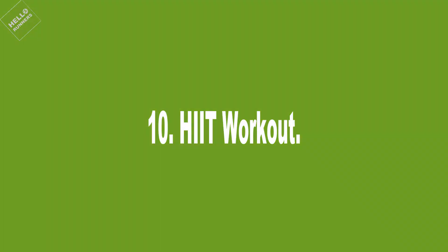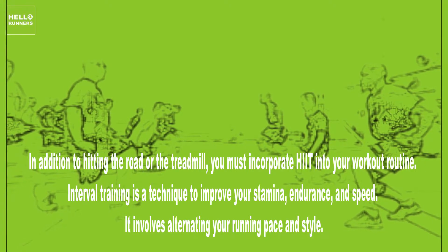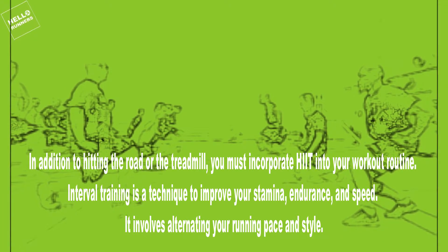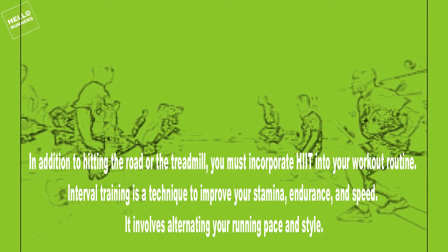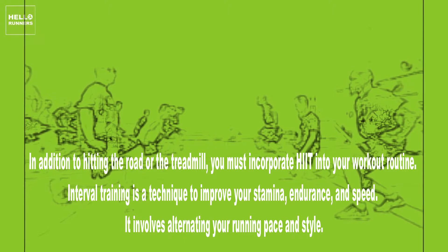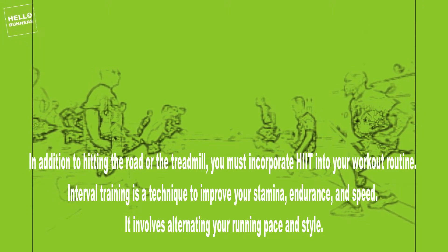10. HIIT Workout. In addition to hitting the road or the treadmill, you must incorporate HIIT into your workout routine. Interval training is a technique to improve your stamina, endurance, and speed. It involves alternating your running pace and style.